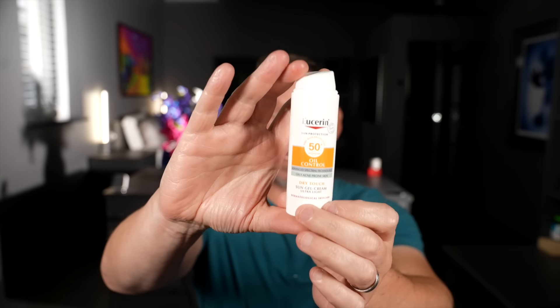Poor little things because I love dogs. Okay, so sunscreen has been applied — the Eucerin Oil Control SPF 50, which I really like for oily skin.